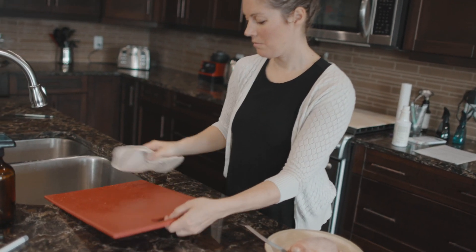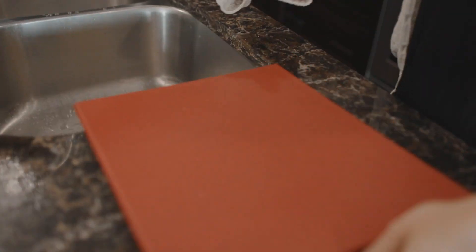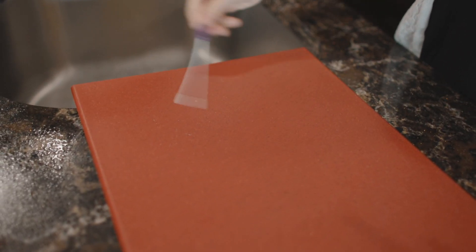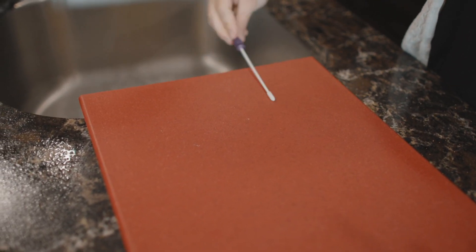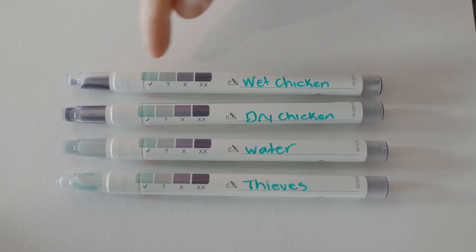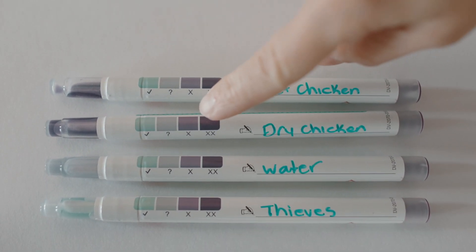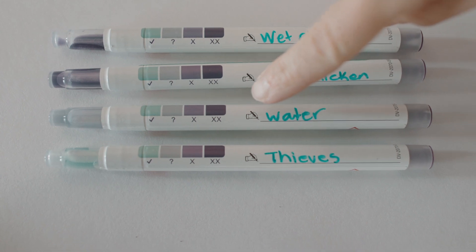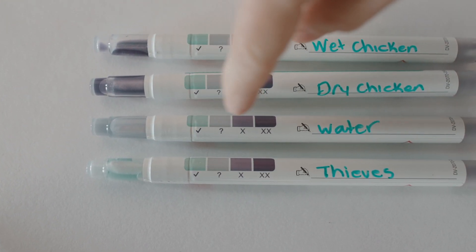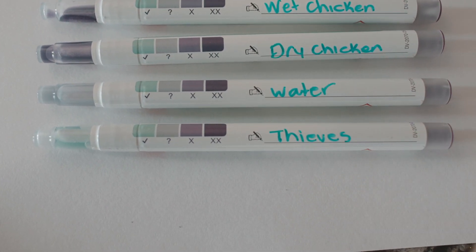I'm just gonna wipe it — this is just a cotton cloth. Okay, take a look: wet chicken — very purple. Dry chicken — very purple. Washed it with just water — it's gray/light purple, so obviously there are some proteins left. Thieves? Green. Fascinating — isn't that incredible?